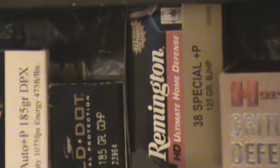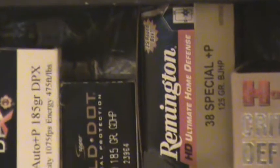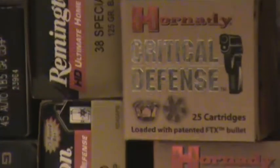Last time we did ballistic testing, Remington Golden Sabre and Corbon DPX were tied for first place. The thing that did it for me: Remington Golden Sabre was 25 rounds in a box and about five bucks cheaper per box. Well, guess what? Remington is now calling Golden Sabres the 'Ultimate Home Defense' — they repackaged it, same bullet, same everything. But we'll be testing those against the Hornady Critical Defense. I'm really digging this Box of Awesomeness, guys.